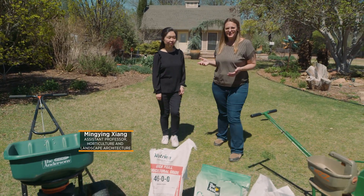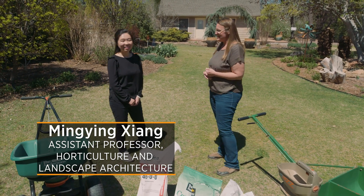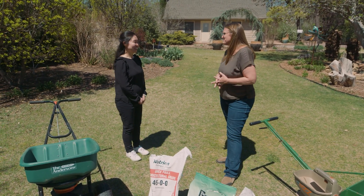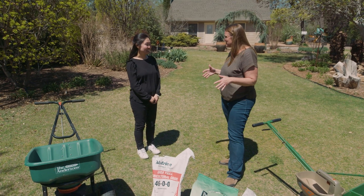Today we're joined by Dr. Ming-Ying Zhang, who is our new Extension turfgrass specialist. Dr. Zhang, welcome to your first premiere episode of Oklahoma Gardening. We're going to talk about fertilizing Bermuda grass because everybody's grass is starting to green up — so how do we manage fertility?